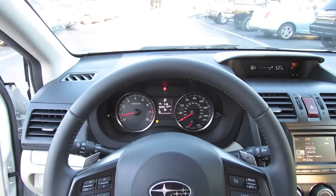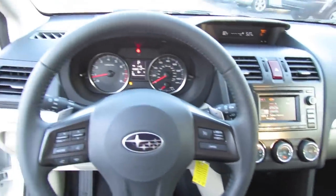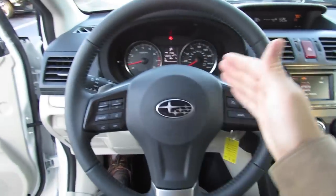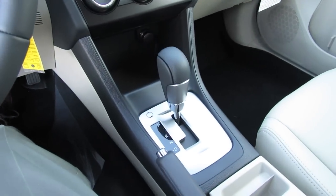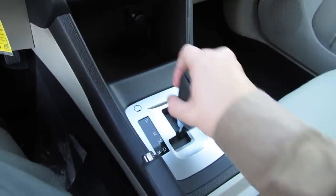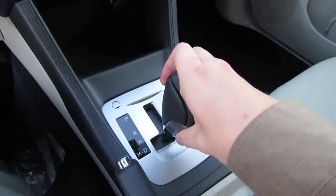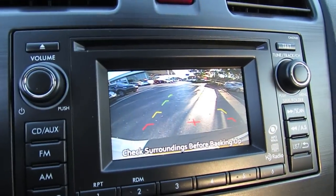The 2013 XV Crosstrek is actually based on the all-new redesigned Subaru Impreza, including its engine as well as transmission choices. Standard electrically-assisted power steering — very smooth — leather-wrapped with nice soft leather in the limited trim, sporty three-spoke design with black painted inserts and mild silver accenting. As far as transmission choices, there are two options: a five-speed manual gearbox, or a continuously variable automatic gearbox — the CVT. There's also manual shifting via paddle shifters with simulated gears. This one comes with an LCD mobile media interface in the center with an integrated backup camera with guidance lines.